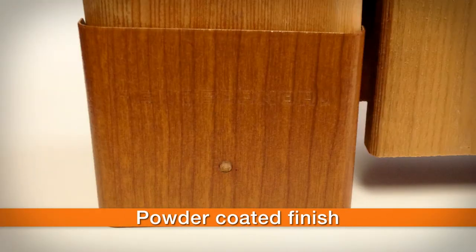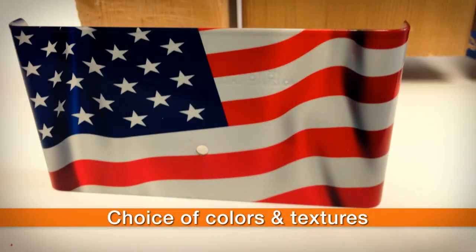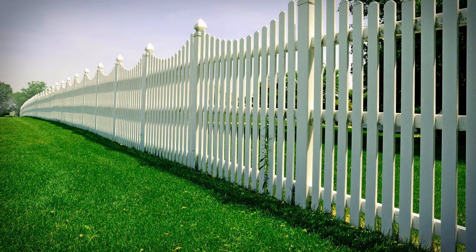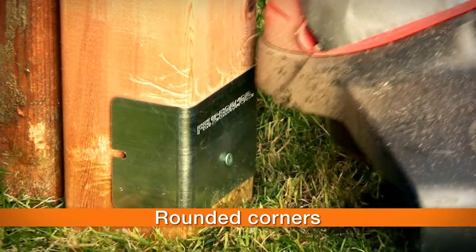It has a durable, powder-coated finish that comes in a variety of fashionable colors and textures, and even custom logo designs to keep your fence looking great. All Fence Armor pieces have rounded edges to go easy on your trimmer's filament.